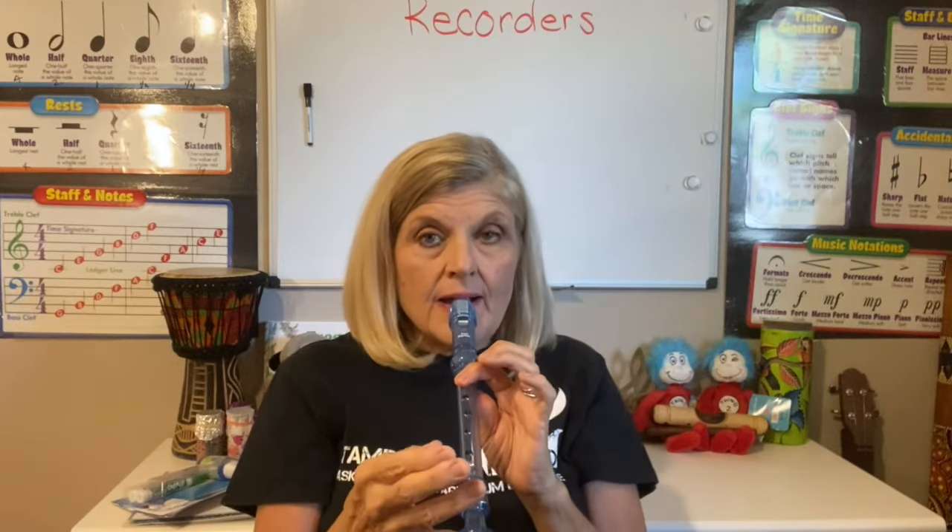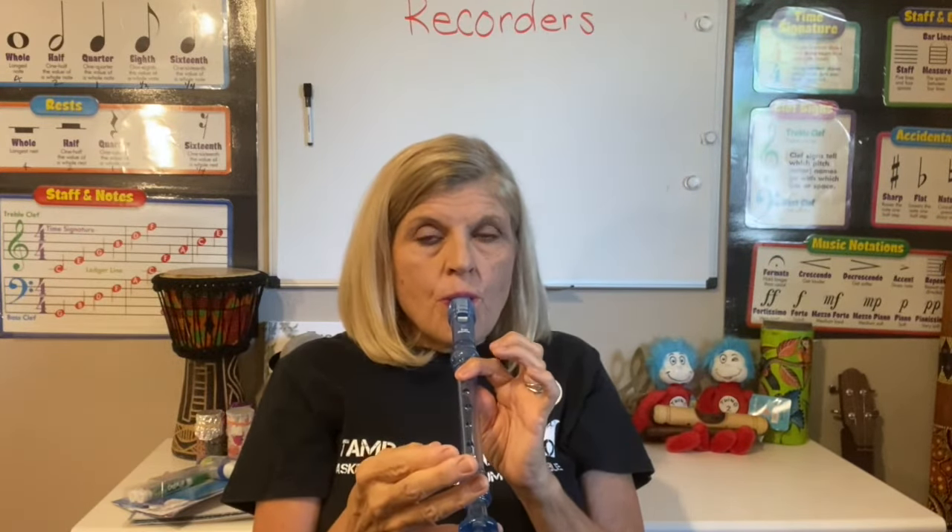Let me do that again. I'm going to take a breath in — I'm balancing it down here — and that is the B, and that is the first note that we are going to play.